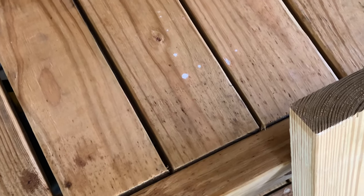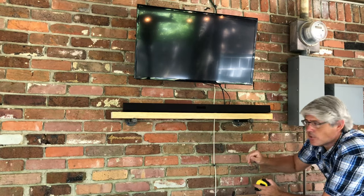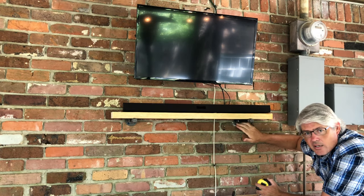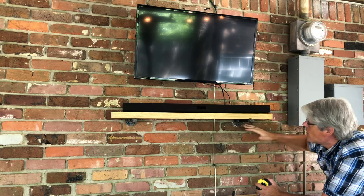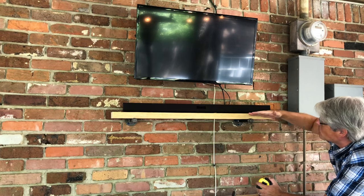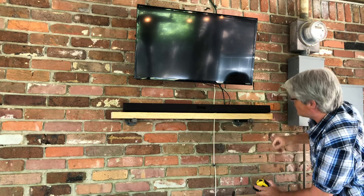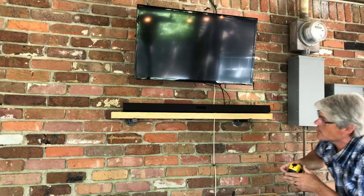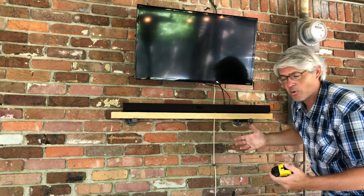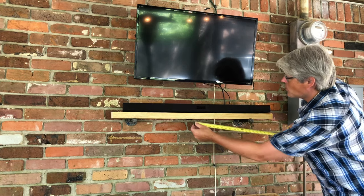To get you caught up on where we are with the first shelf — the first bracket is the easiest one. You just put the shelf in position, maybe with a friend to help, find a place you like, and go ahead and mount this one up. You want about six inches of overhang. We're not going to use screws or brackets through the wood — just the weight of the wood itself to hold it in place.